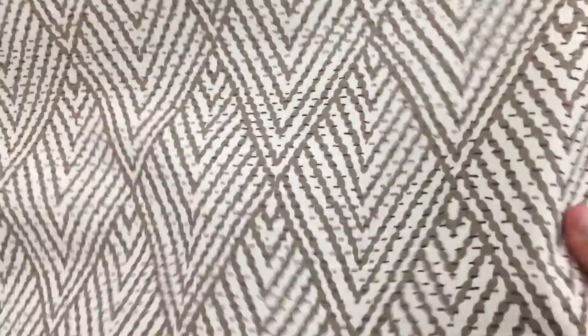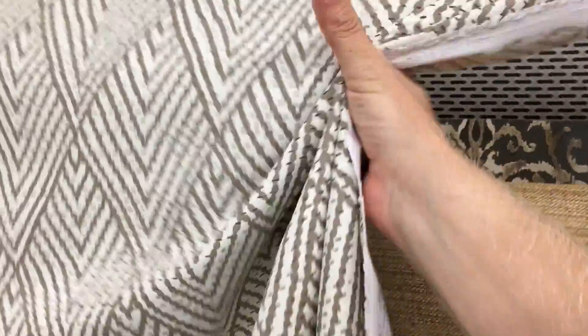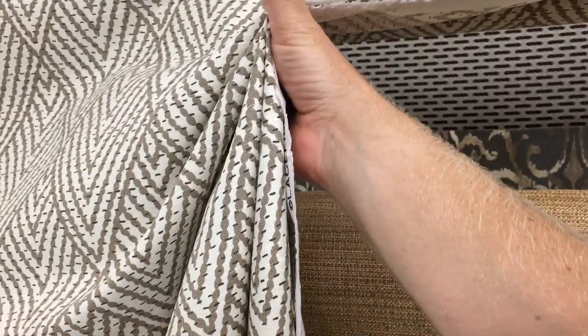It is well suited for anything from drapery to light use upholstery, and it is available here at fabricwarehouse.com by the yard or on the swatch. It's very workable and has a nice finish to it, and is a very high quality linen product.